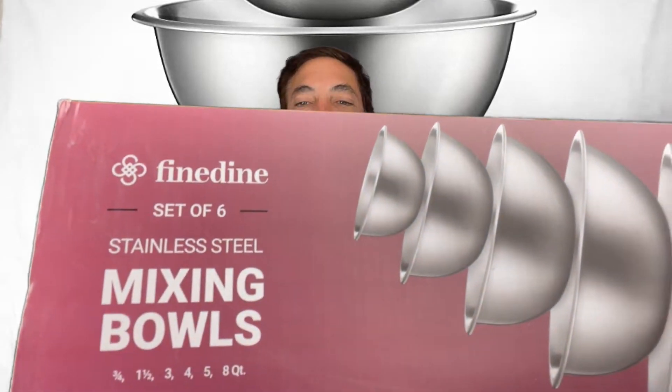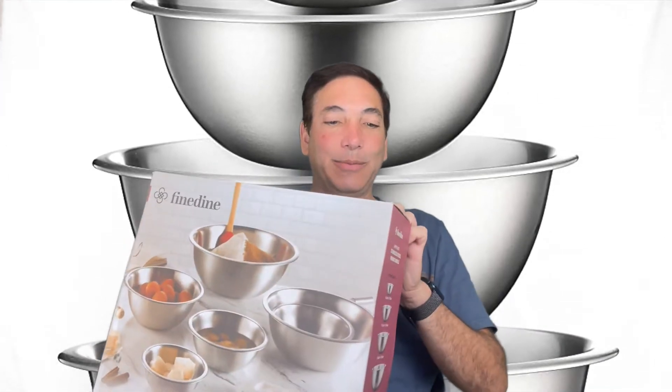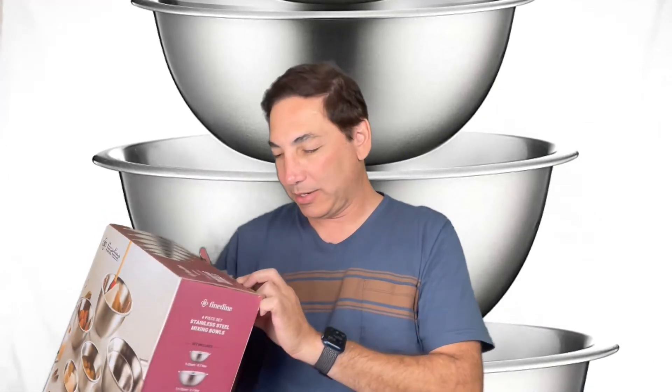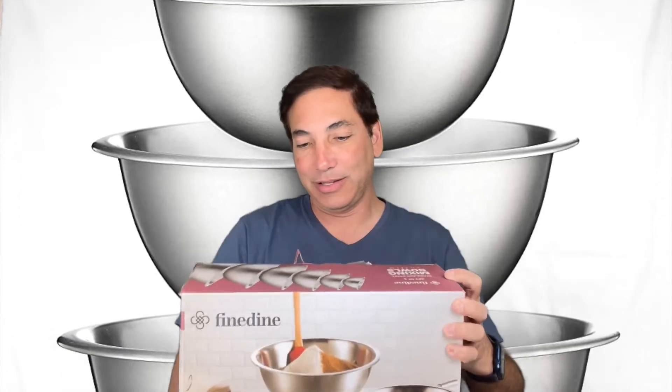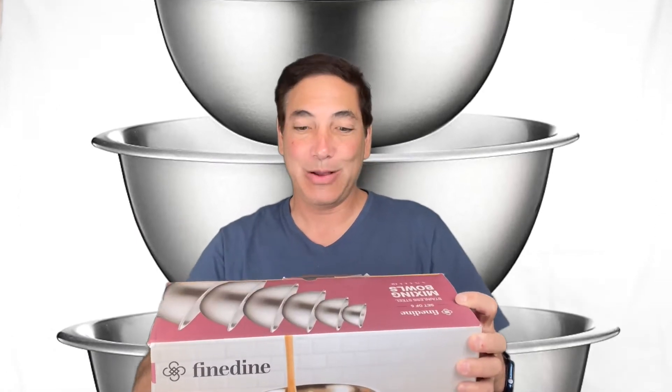This is called Fine Dine — Fine Dine, there you go, you can see it right there. It's a set of six mixing bowls and it says it comes in three-quarters, one-and-a-half, three, four, five, and eight quart sizes — all different ones. So let's open it up and see how they look.